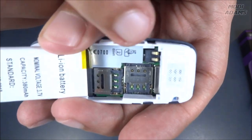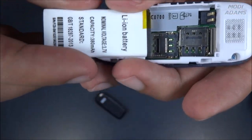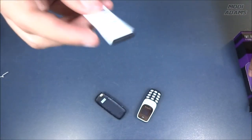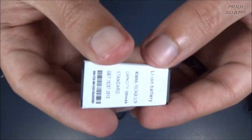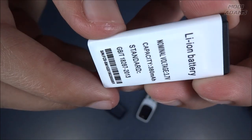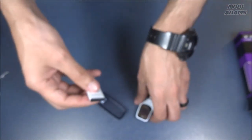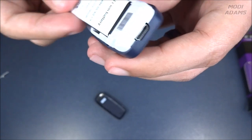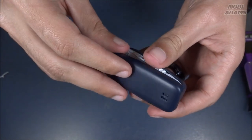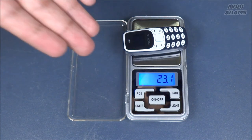Look at this — there is a dual SIM slot. I think it can also take a micro SD card right here. And look at this, this is a very very tiny battery — 380 milliamps. It's almost like the battery of a smartwatch nowadays. Let's put it inside.